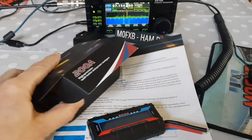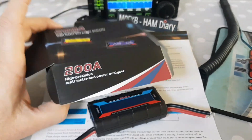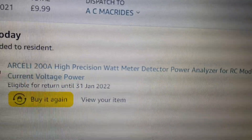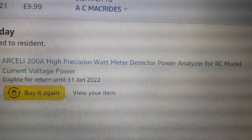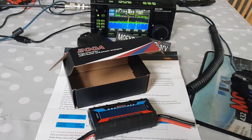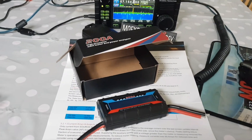So this is really just the unboxing video. What's it called? It just says '200 amp high precision watt meter' - let's see if we can find the model name. It's the Arceli 200 amp high precision. With some of this cheap Chinese equipment, they can have different brand names.